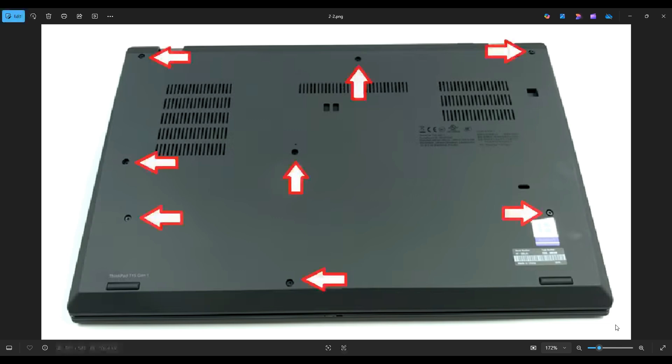After taking out the eight screws in the bottom case, make sure to remove your SIM card in the rear as well. If you don't, you risk breaking it when you start prying off your bottom case.